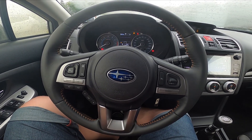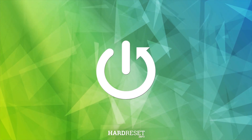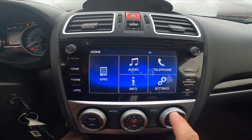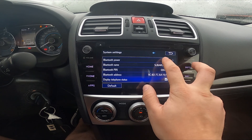Hello, today I'm in a Subaru XV. In this video I'll show you how to enable and disable Bluetooth. Take a look at the screen display, go to Settings, Bluetooth, System Settings, and tap this button to enable or disable this function.